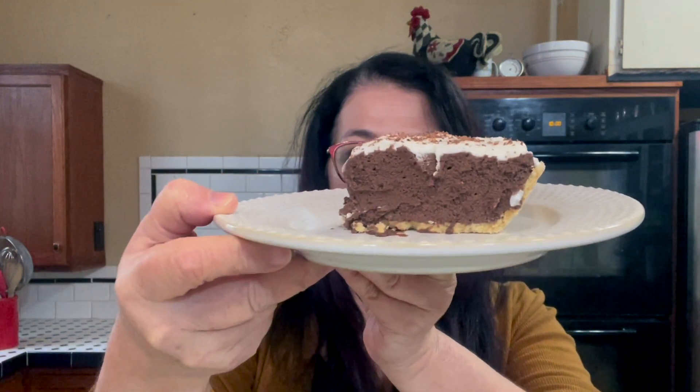Hey y'all, welcome to Russell's Chipotle Kitchen! Today we are going to talk about one of the most delicious, most decadent, most amazing chocolate pies ever — and I'm talking about French silk. Look at that, absolutely delicious, so creamy.